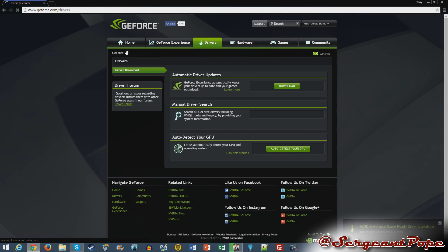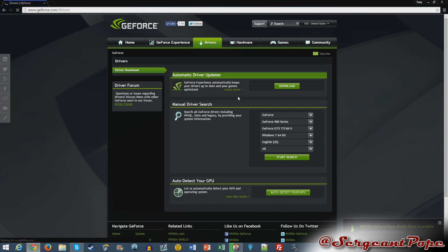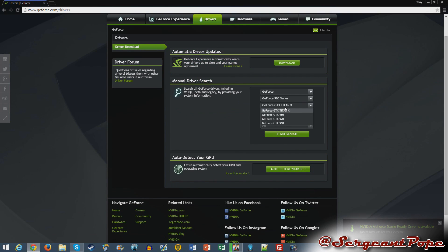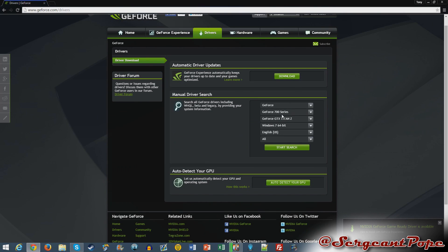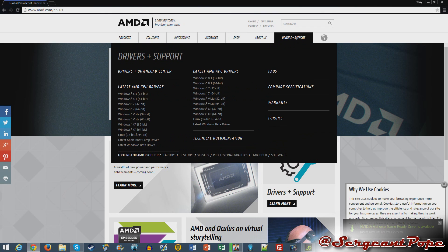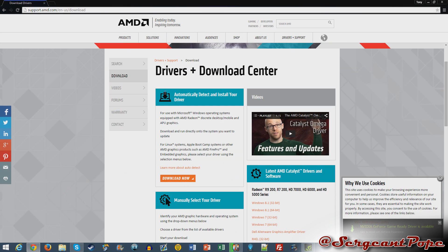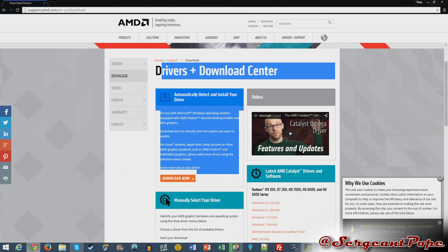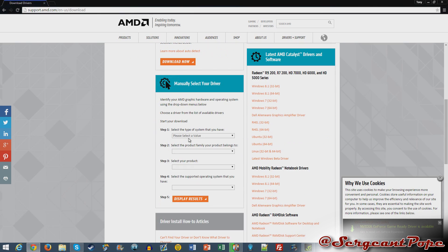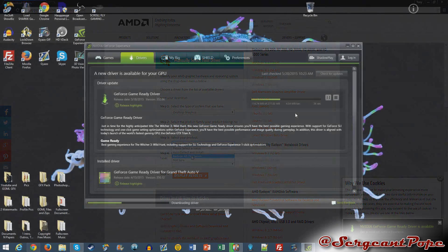After restarting, open up a web browser — Internet Explorer, Chrome, or any other browser. Go to the website of your graphics card manufacturer: AMD.com for AMD cards, or Nvidia.com for Nvidia. Go to the drivers section — for Nvidia it'll be the GeForce drivers. You can look up your specific graphics card or use the auto-detect feature, which is available on both sites. Download those drivers, install them, and you're pretty much ready to go. You'll probably need to restart your computer afterward.